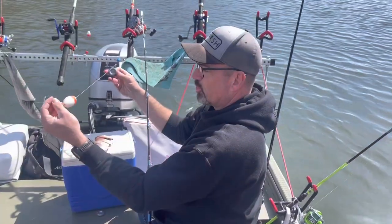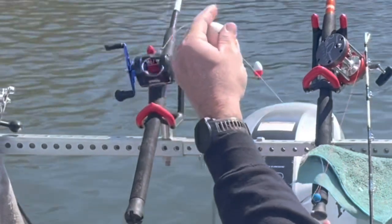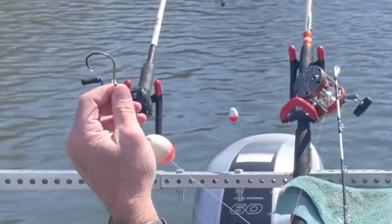We've got the Santee Cooper rig. We've got a six-ounce weight holding the bait on the bottom. We've got a football float that's going to float it up off the bottom about 18 inches. And at the end, we've got a circle hook where we're keeping our bait today.